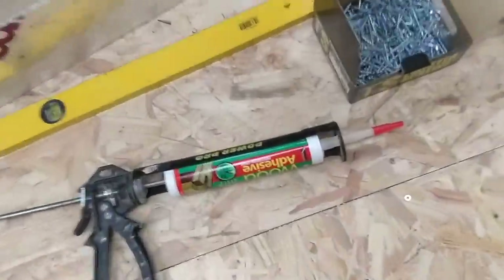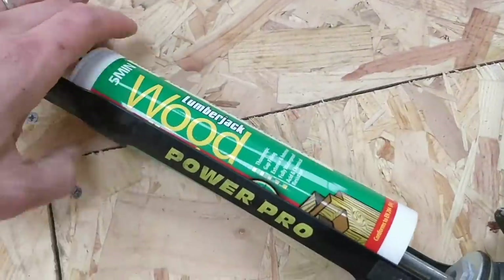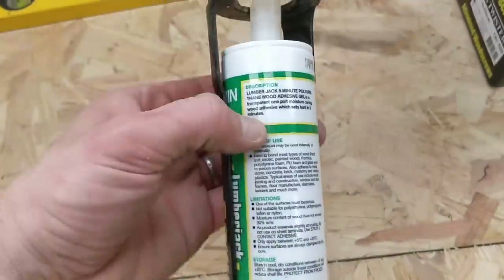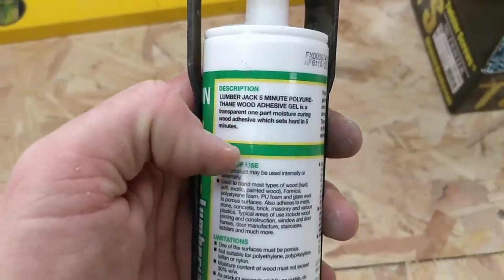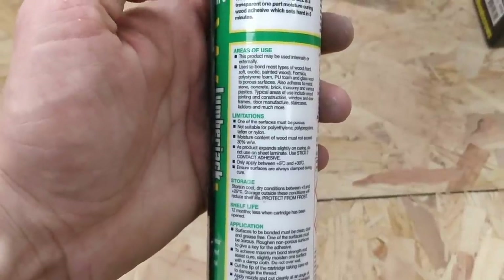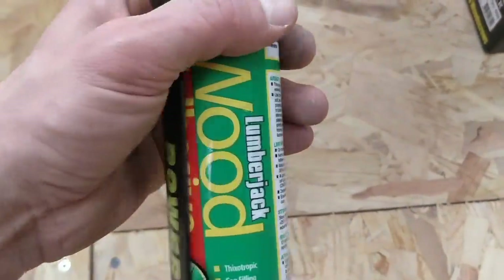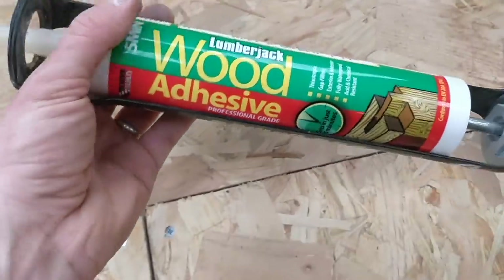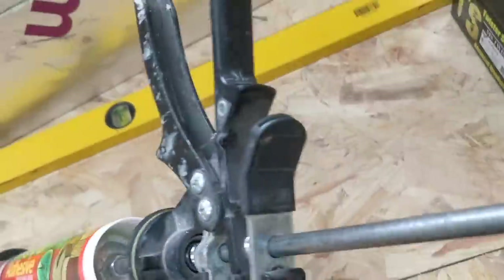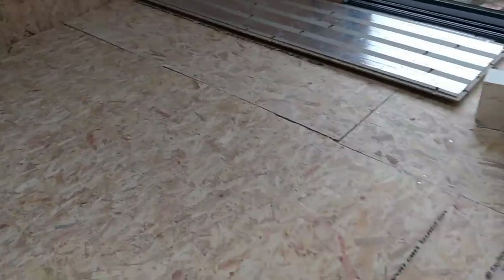I'm using a five-minute polyurethane glue rather than a bottle of glue that destroys your forearms squeezing it out. It goes off in five minutes, it's like a gel wood glue, works internally and externally on all types of wood, foam, glass wool — basically anything. I got a box of them off eBay which was cheaper and easier. You use it with an applicator and it applies really evenly. Really impressed with it.